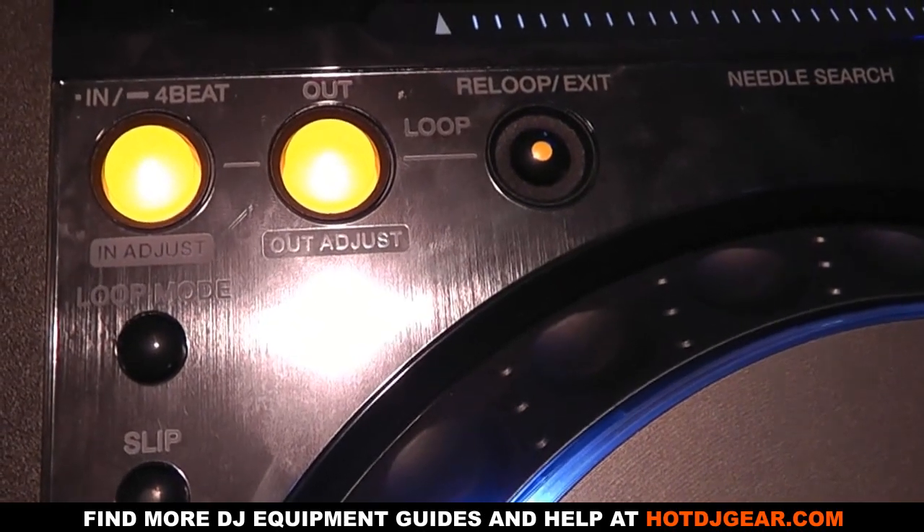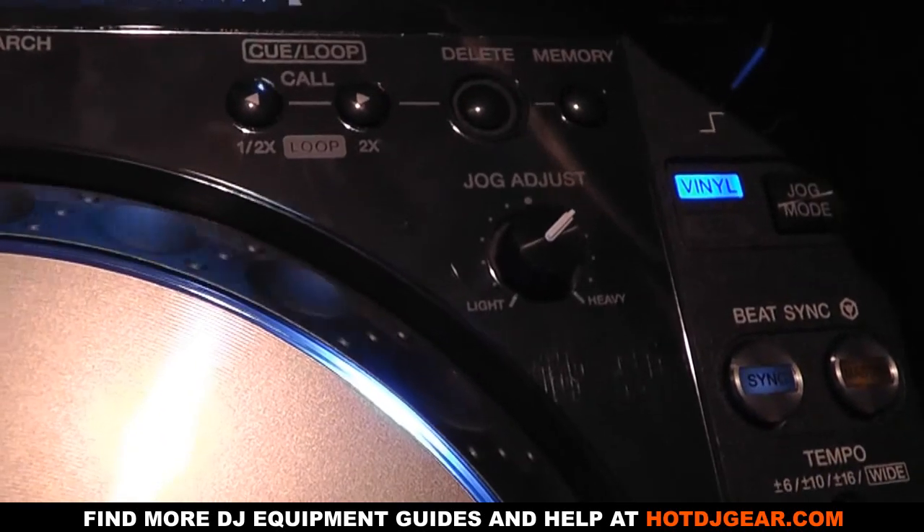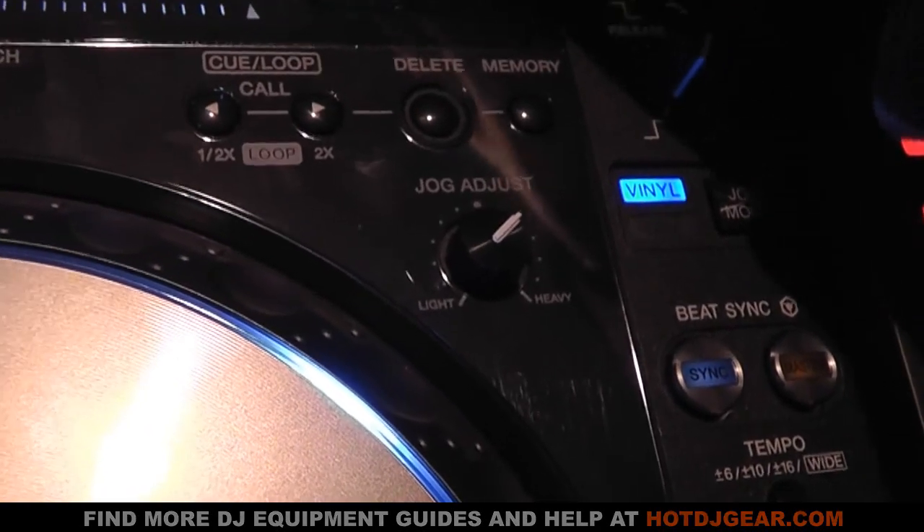There's a new slip function which allows the user to scratch, loop roll, or reverse without affecting the actual playhead position, so this silently continues song playback resulting in smoother transitions.